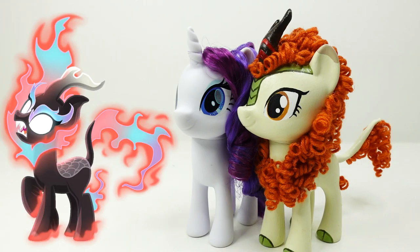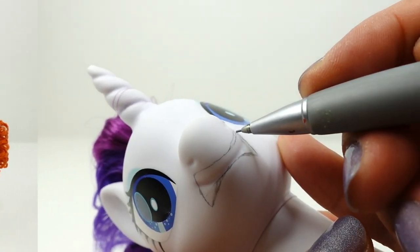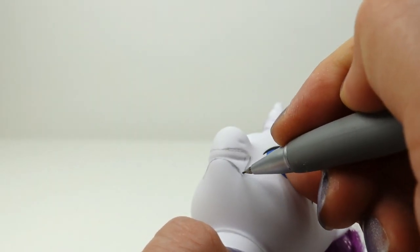Her coat turns black and her hair becomes a hot blaze. Autumn Blaze is a Kirin — do you know why they transform like this? Comment below if you know. If you don't know why, keep watching — I will share the answer later in the video. Alright, let's get started!